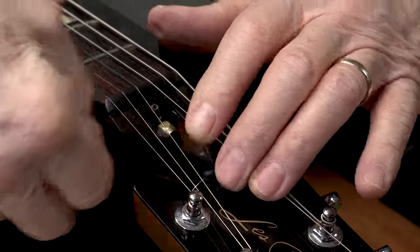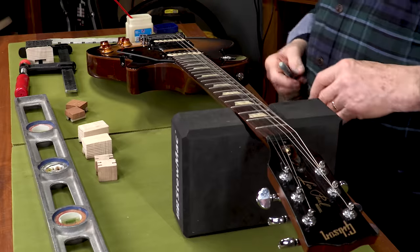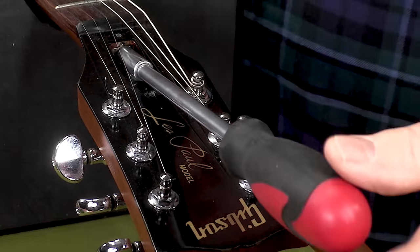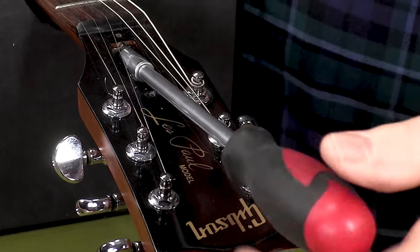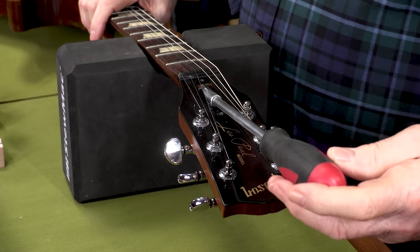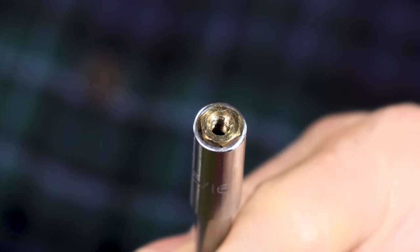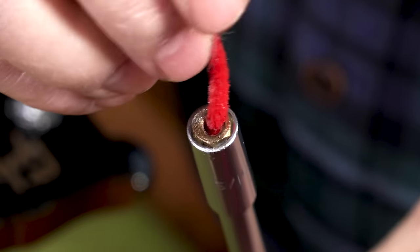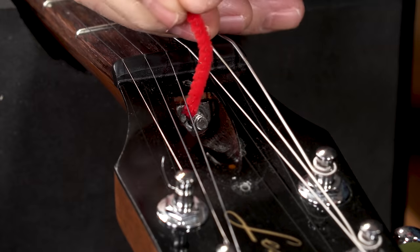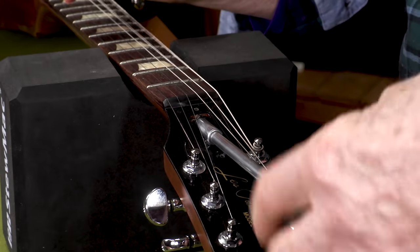First, let's prep the guitar for an adjustment. You can do this job with the strings on or off — I like to loosen the strings a bit just to take the pressure off. Then with a 5/16th truss rod wrench, that's what Gibson uses, I'll remove and lubricate the nut. That'll make it easier to adjust for this job and for any future adjustments. Some guitars the nuts are not removable — they're welded onto the rod — but many, like a Gibson and vintage Fenders, Guilds, and Harmonies, it comes right off. I like to use Vaseline for a lubricant because it doesn't run all over the place. Get some on the face of it where it bears against the steel washer, and even put a little right on the truss rod threads. Now I'm going to take it all the way up to where it's just snug.